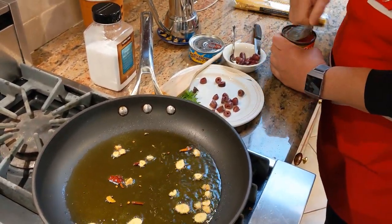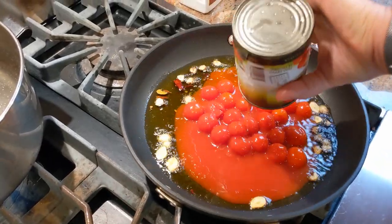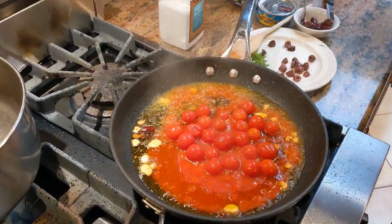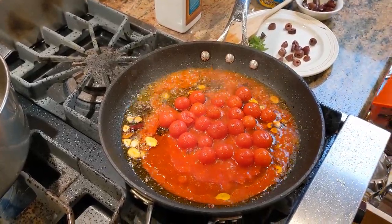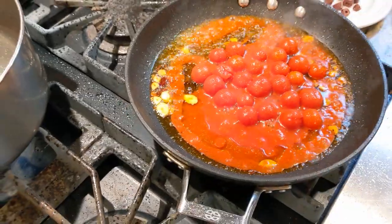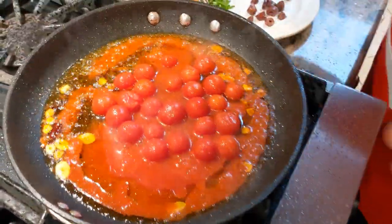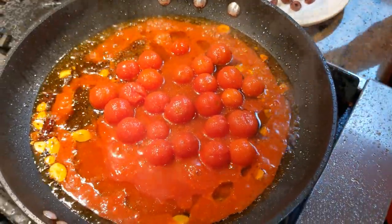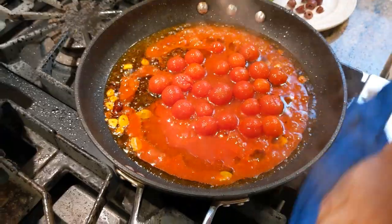I'm going to put my tomatoes in. Normally, to not make the stove a mess, I drag the pan towards the sink and dump the tomatoes over the sink so I don't create a splatter. That's exactly what I just did — yep, do that.